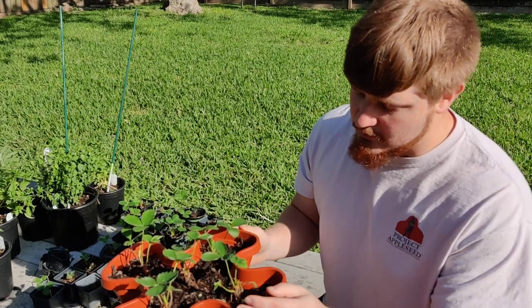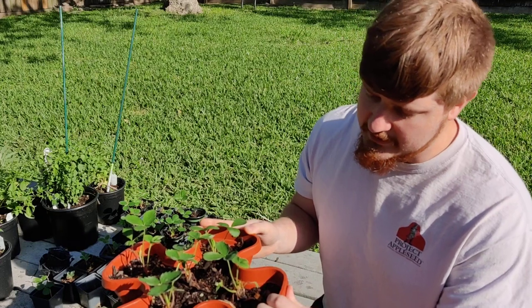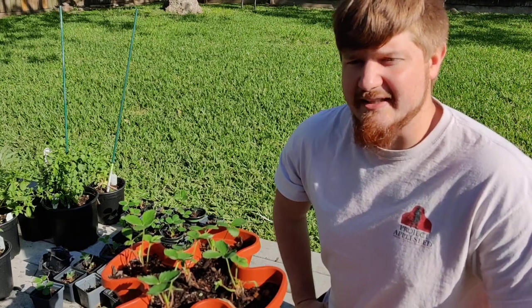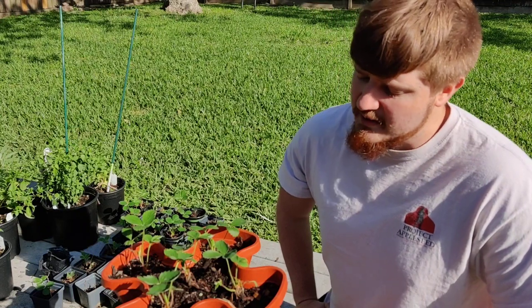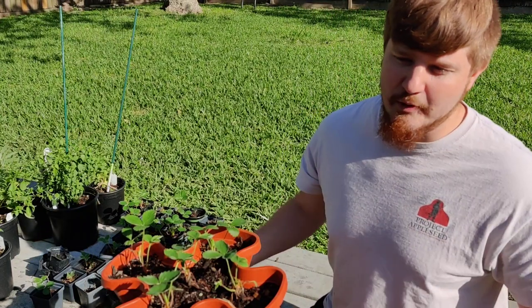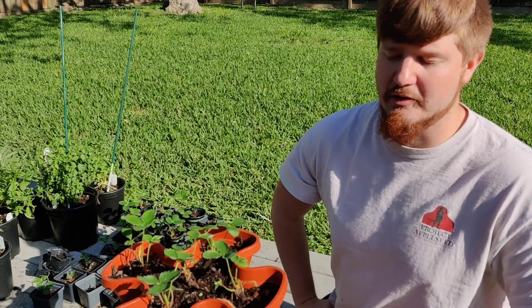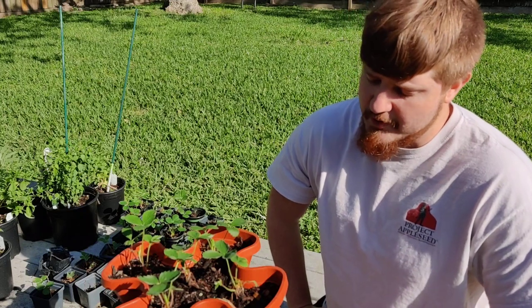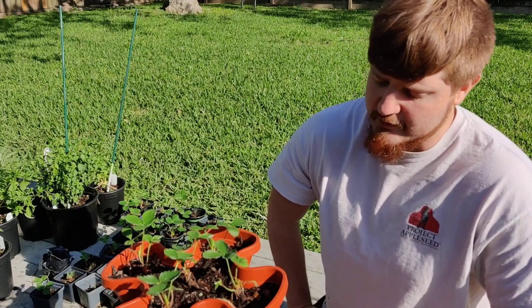This variety is called a Cardinal Strawberry. It's a variety that is supposed to be well suited for the heat in Texas, and it is a June bearing variety. This is supposed to bear heavily during the time period between June and July — that's when it's supposed to actually bear heavy fruit.